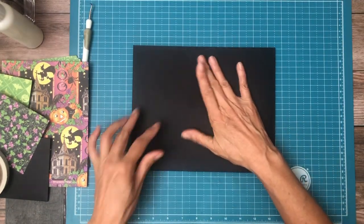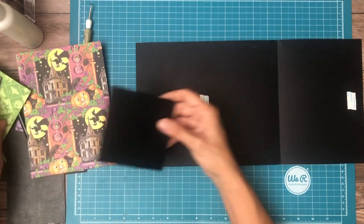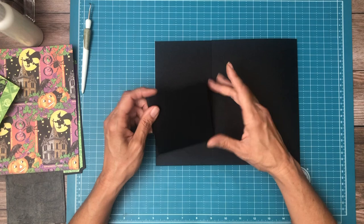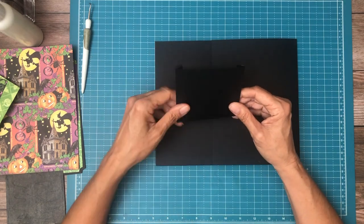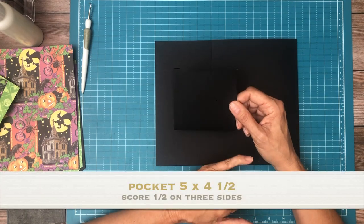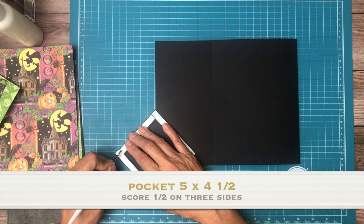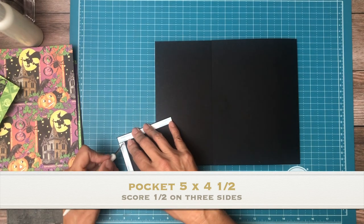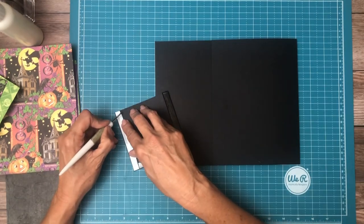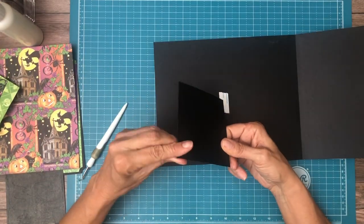I just want to make sure I was going right-side orientation, and I am. We're also going to add a pocket here, and this pocket is five by four and a half. You're going to score at half inch and four and a half, rotate it and score a half inch, and you'll have a finished four by four pocket.